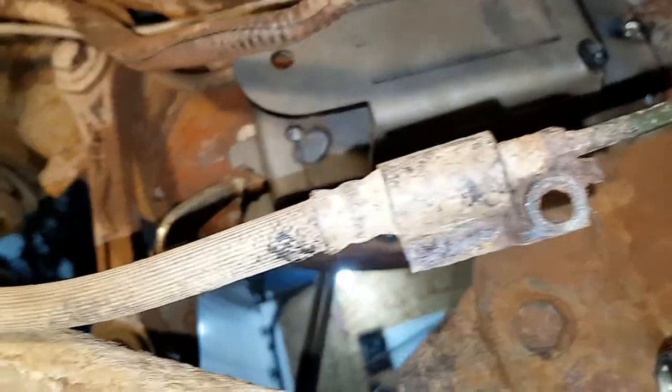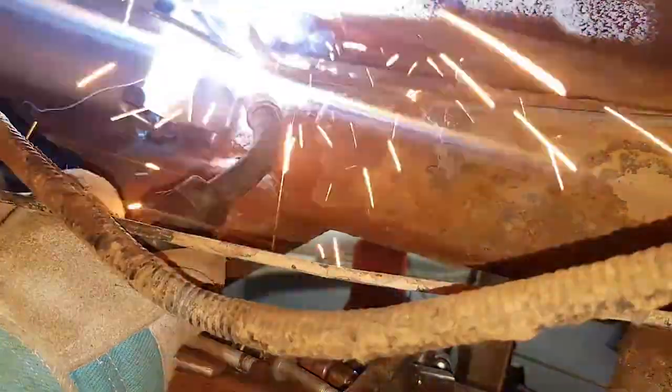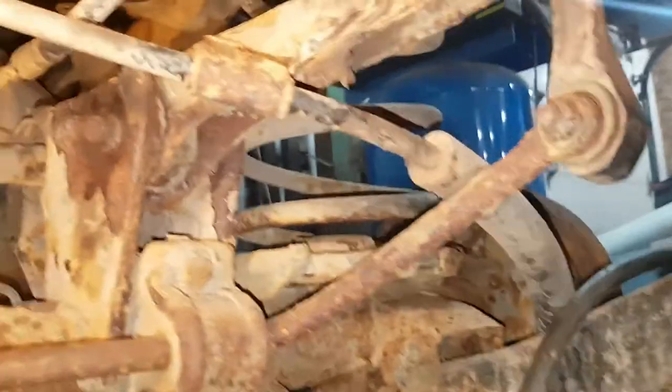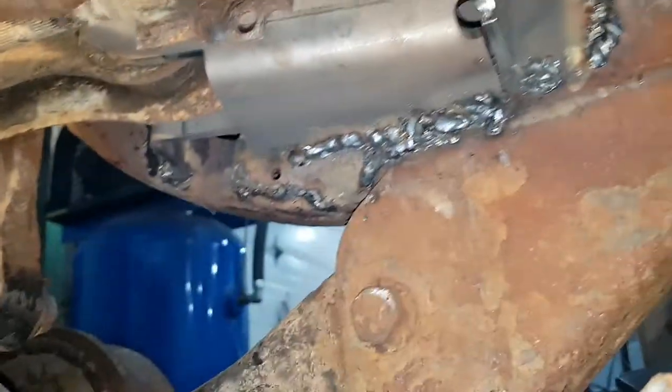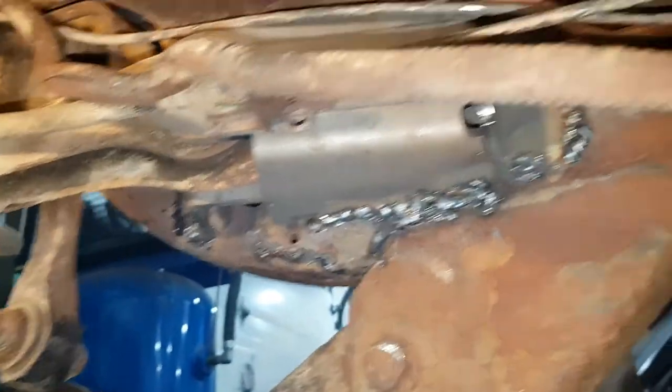Now that we got this in and everything lines up and goes back together, we weld it up solid and finish it off. We got everything here and it fits back together. Some welds I have to grind and clean back up and maybe put another pass on them, but for all intents and purposes that'll hold.